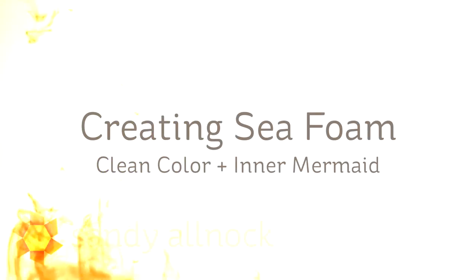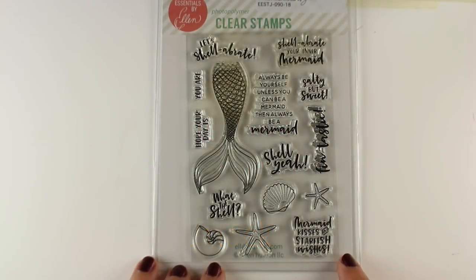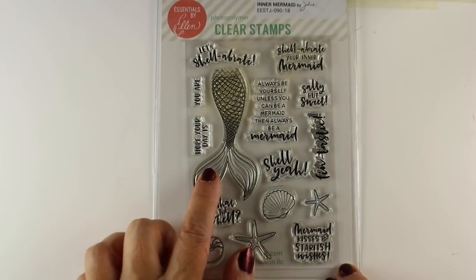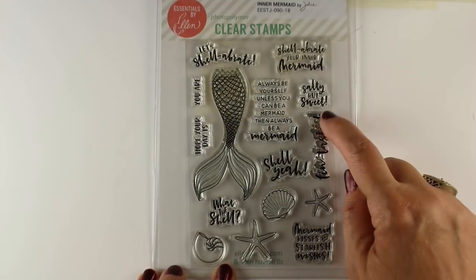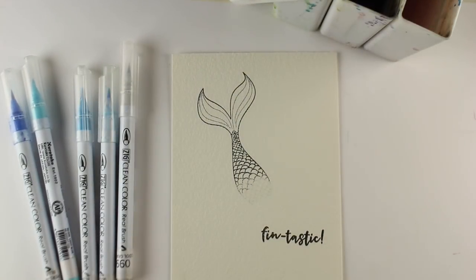Hi there, it's Sandi Ulnach, artist and paper crafter, here with a quick video to create sea foam using Zig Clean Color markers and the new stamp from Ellen Hudson called Inner Mermaid. It's got a mermaid tail, some seashells and things, but it also has some fun sentiments that are a blast to use.